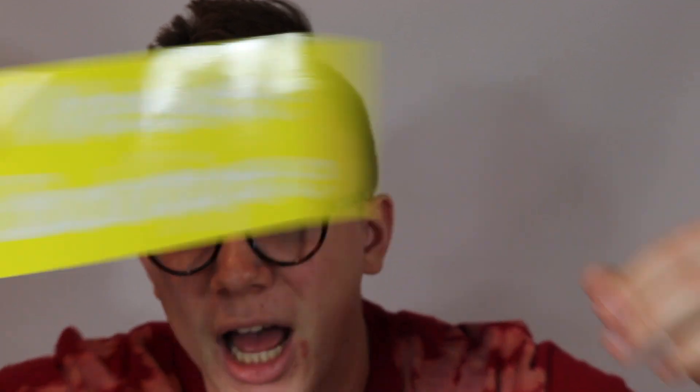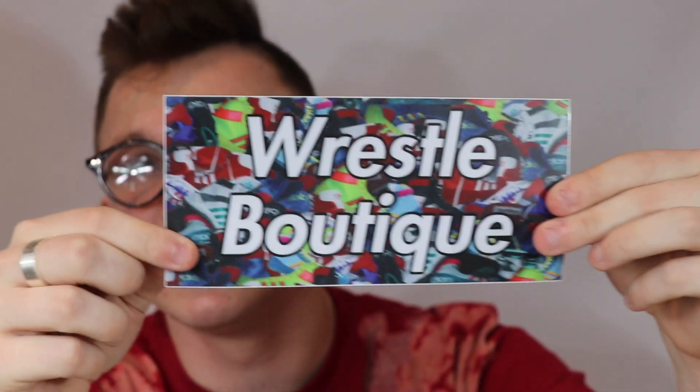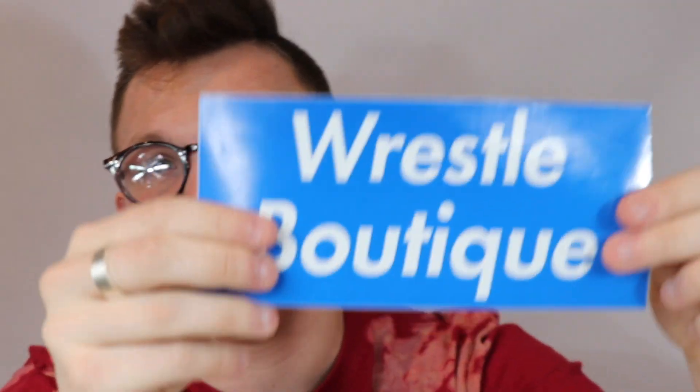They're gonna be releasing on a Saturday at 1 o'clock p.m. Eastern Time — exact date will be in the description below. They'll be extremely limited, more limited than the last shoes, and they'll be selling for $185, which is the same price as all the shoes we've ever released. They also come with Wrestle Boutique stickers. A lot of people really enjoy these — we've seen them on laptops, walls, and at tournaments. A few years ago at Fargo there were Wrestle Boutique stickers hanging around, which was really cool to see.